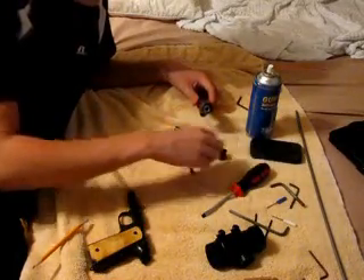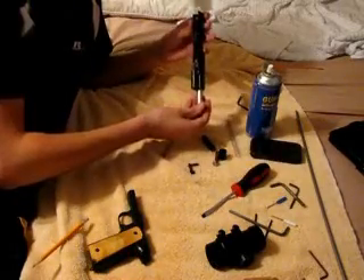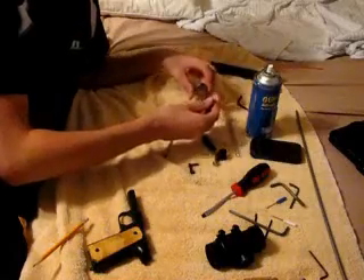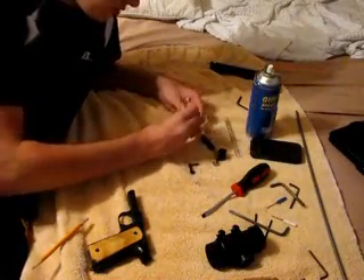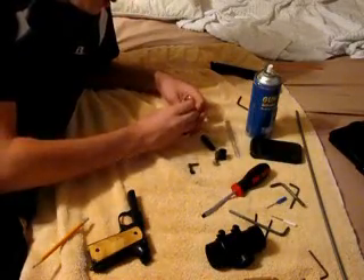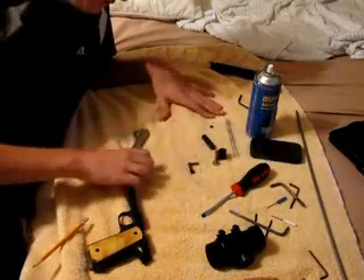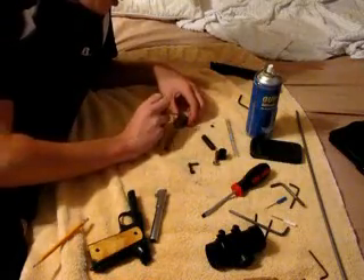Take out these three pieces. Take out your barrel plug. Turn it to the side. Then you should have the whole entire thing fall out. What you're going to do is undo this screw right here. It should fall out. Undo these two screws.